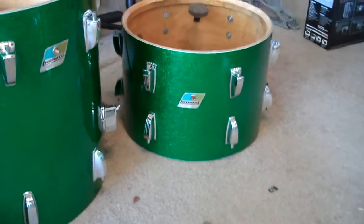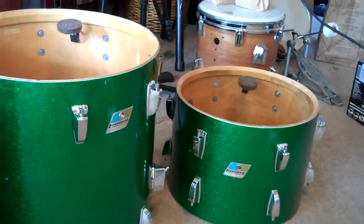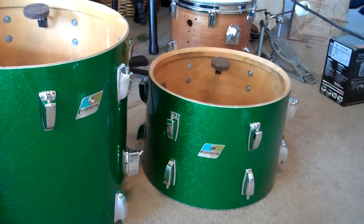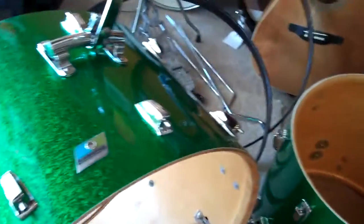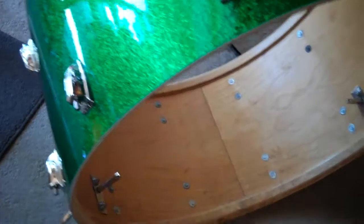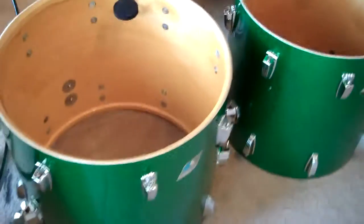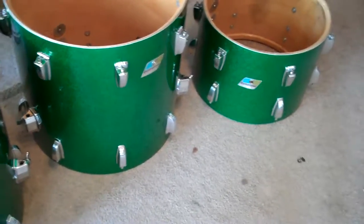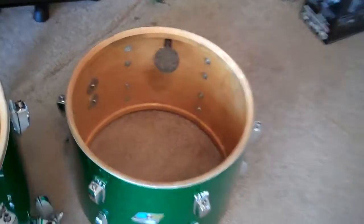This is an inside-out tour of an early 70s three-ply maple-poplar-maple green sparkle Ludwig drum kit — definitely as close to a John Bonham green sparkle Ludwig drum kit as I could come. Apart from the wrap, which is a rewrap, everything else is original.